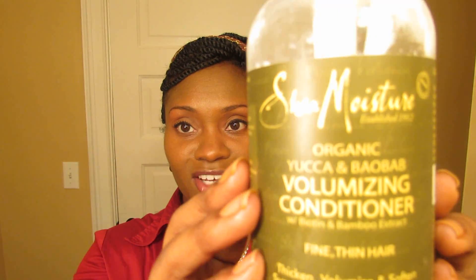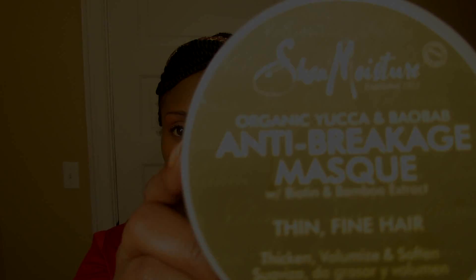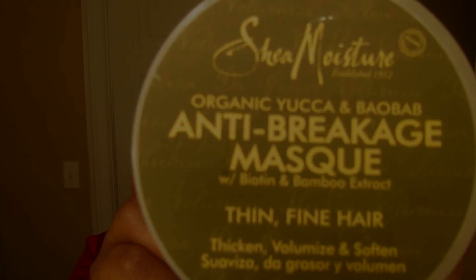Hi YouTube, this video is going to be a product review of the Shea Moisture Yucca and Baobab product line. I was asked to do this review so I'm going to share my thoughts and opinions on these products: the thickening growth milk, the volumizing conditioner, and the anti-breakage mask.